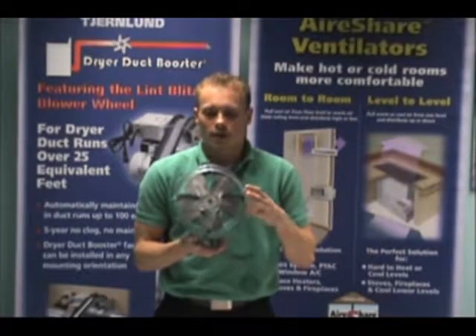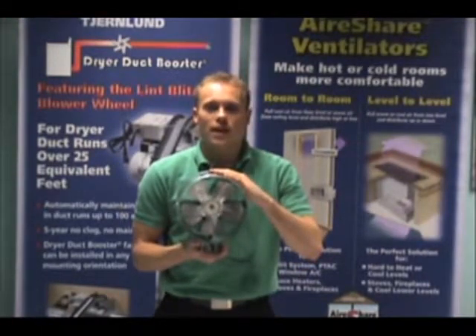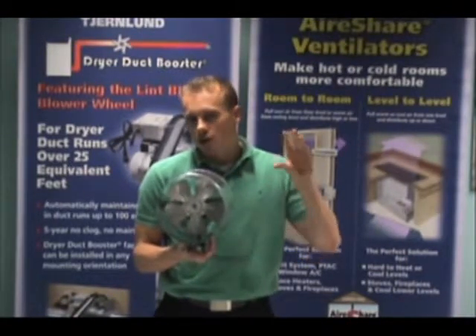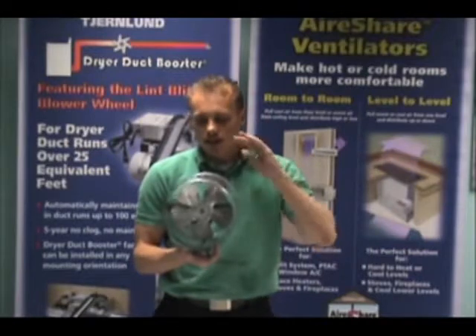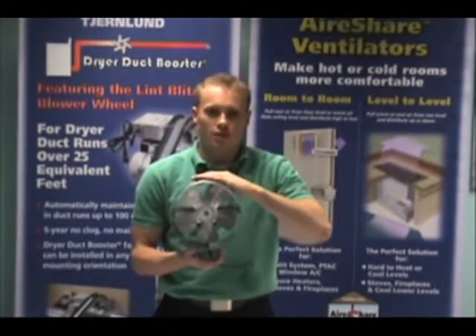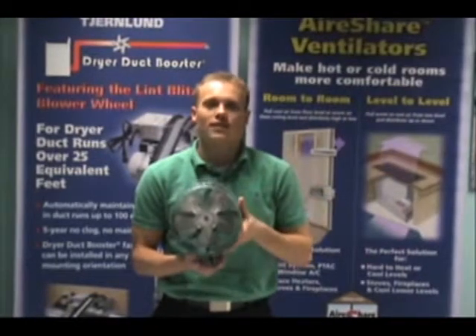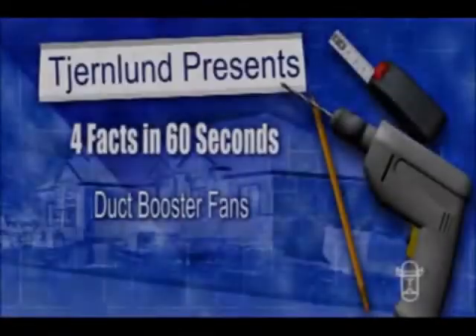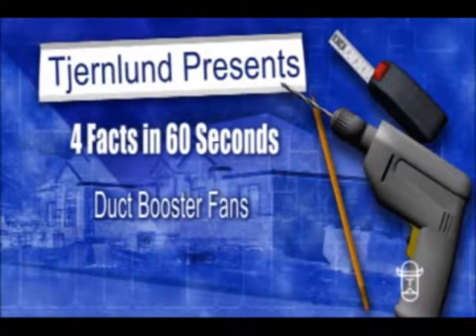And fourth, I get a lot of questions about location. Where you want to put this is right where your furnace blower is starting to die off, right when it's starting to get weak. This will pick up the speed of that air and boost it the rest of the way. That's 4 Facts in 60 Seconds on Chermland Duct Booster Duct Fans.